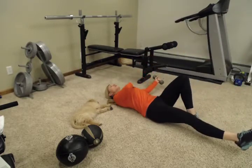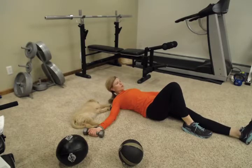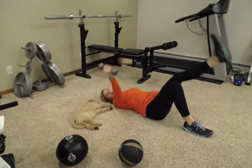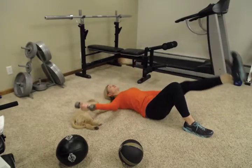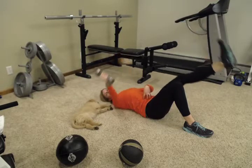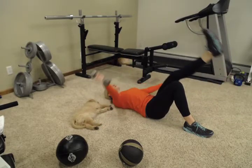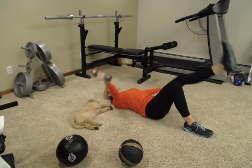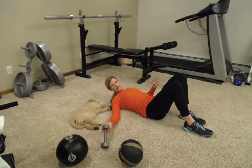We're getting some pecs and some shoulders. Keep breathing. Really think about pressing that back to the floor or the mat. If you need to, you can do these on a bed if you have a hard time getting up and down off the floor. You can use your medicine ball or a dumbbell — whatever you have in your home.